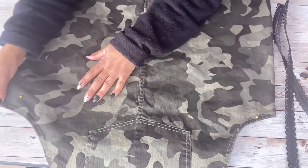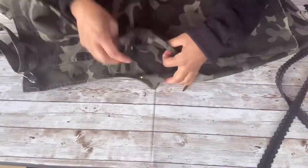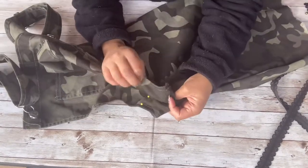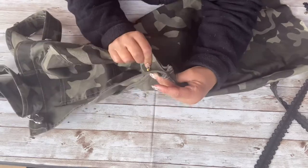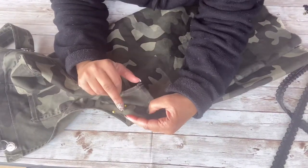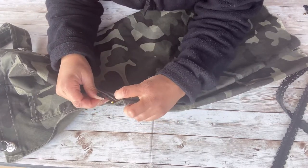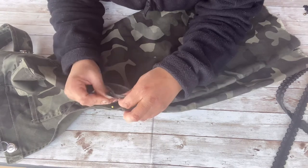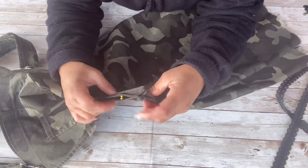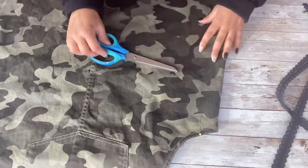Now you can see where I marked it on both sides. What I want to do is make sure it's the same distance on both sides, because a lot of times that's not the case. I'm going to compare the two and, as you can see, it's off just a little bit. So I'm going to move the pin that is furthest out to meet the other pin, just to make both pins even.